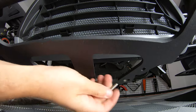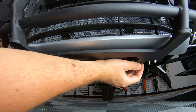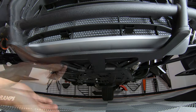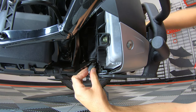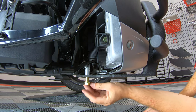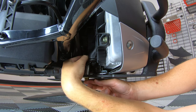Then you can mount up the grille guard by installing those two front screws first and leaving them finger tight for now. Then take one of the spacers and place it over the rear hole. Insert the bolt and top it off with a washer and nut, leaving it finger tight for now.